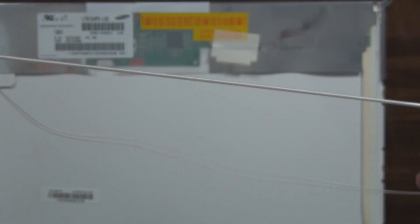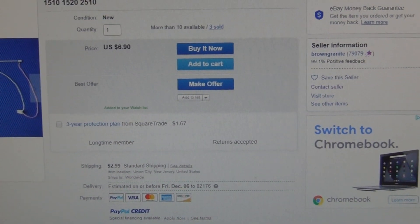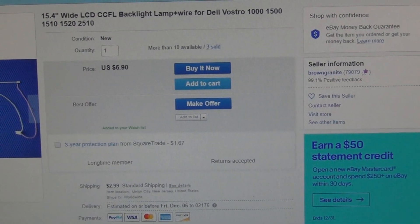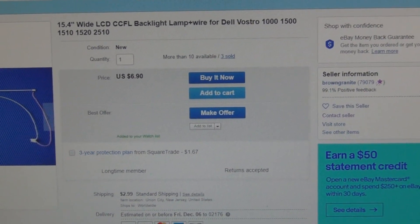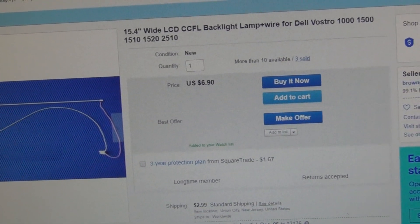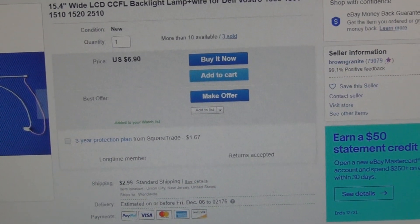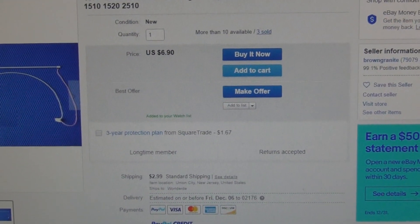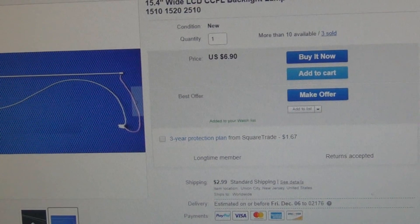I'm going to order one of these off eBay. I found one in New Jersey listed for a 15.4-inch wide LCD for Dell Vostro 1500, 1510, 1520, and 2510, but I bet that's kind of a generic CCFL in the industry. It's $6.90, or make an offer, with $2.99 standard shipping, arriving Friday December 6th. I asked the seller what the overall length was — it should be about 13 and a half inches — so this might be an option.